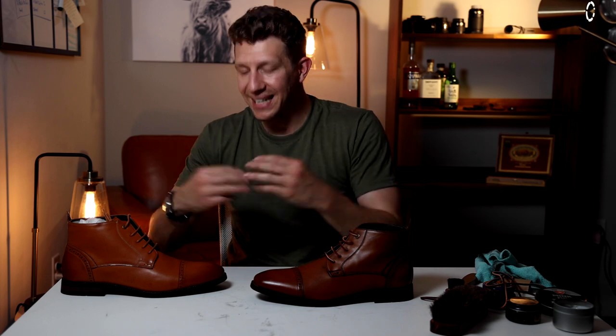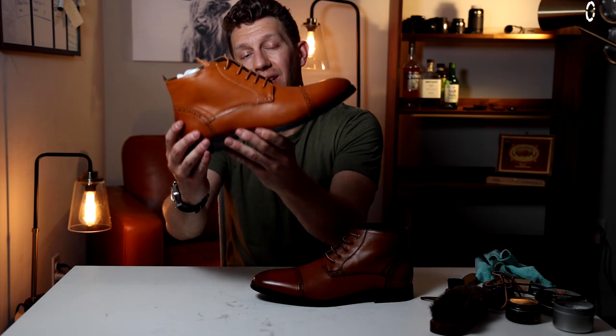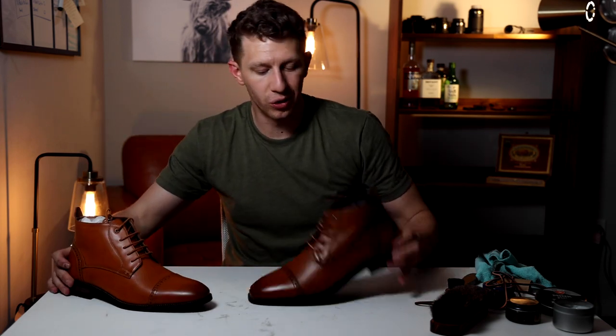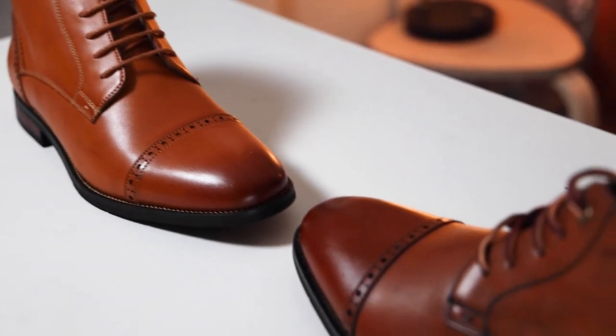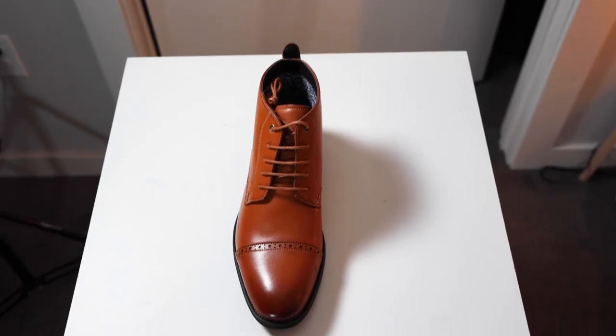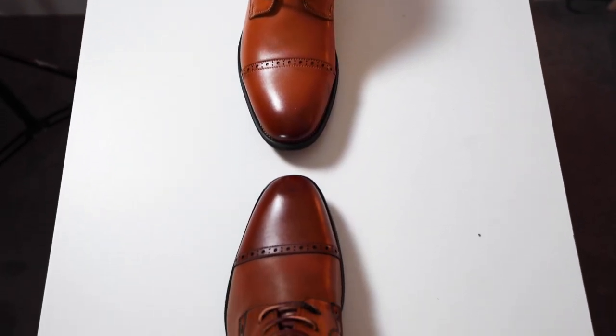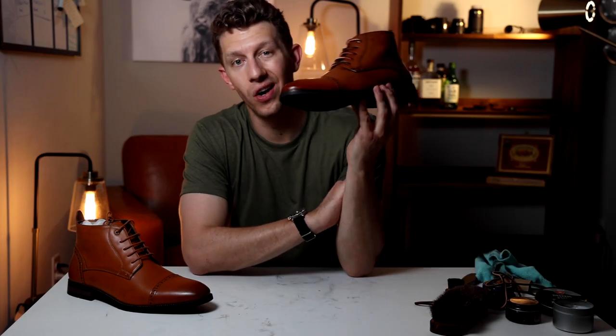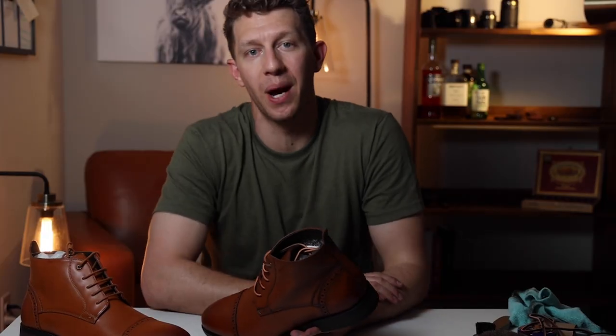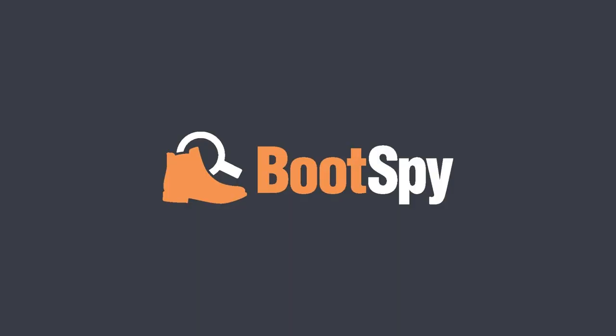There you have it — those are the three easy steps you can take to make your cheap boots go from boring to looking way more sophisticated. Take a $40 pair of boots, apply some black shoe polish, get some brown shoe polish on there to really shine up the toe and heel, and then throw on some classy laces and no one will be the wiser. If you enjoyed this video, please hit that subscribe button down below and give me a thumbs up — both are super helpful for the channel. Thank you again, and until next time, put your best boot forward.